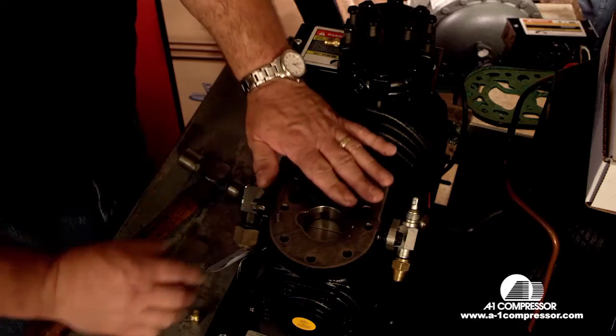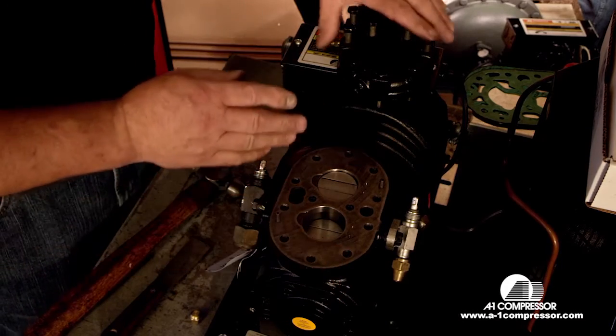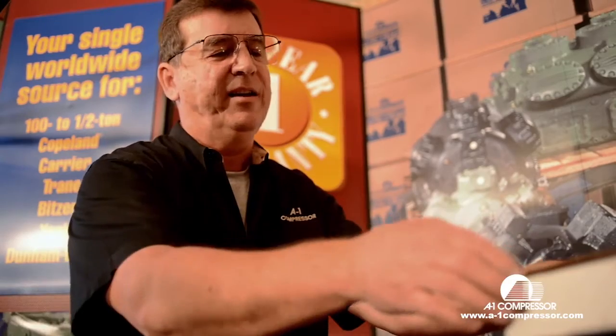After that, we've got our surfaces all clean. We're going to scrape and make sure that this surface must be completely clean of gasket material, and this surface must be completely clean of gasket material.